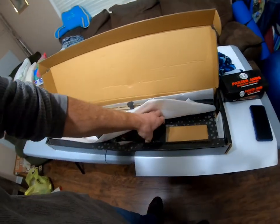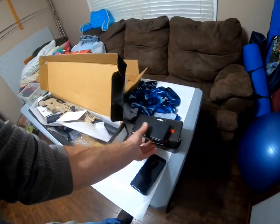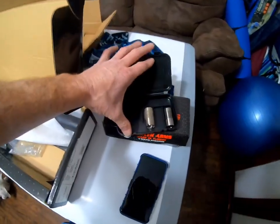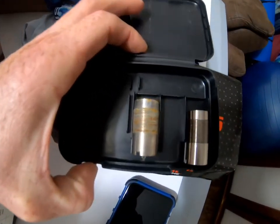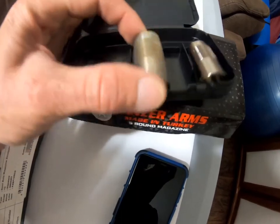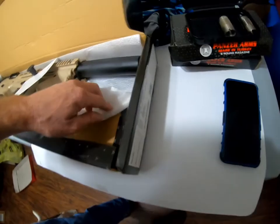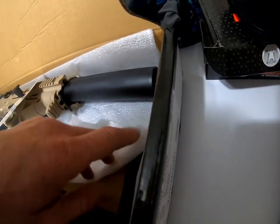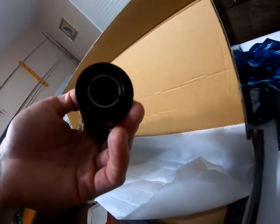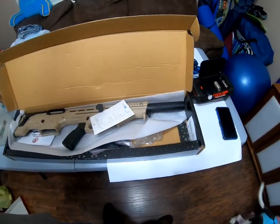It also came with two extra chokes. Now one of the chokes it came with is super rusted. I've already emailed them about that — I'm hoping they'll make it right and replace it with a new choke. The other choke is already inserted. I believe it came with a full choke and a modified choke.